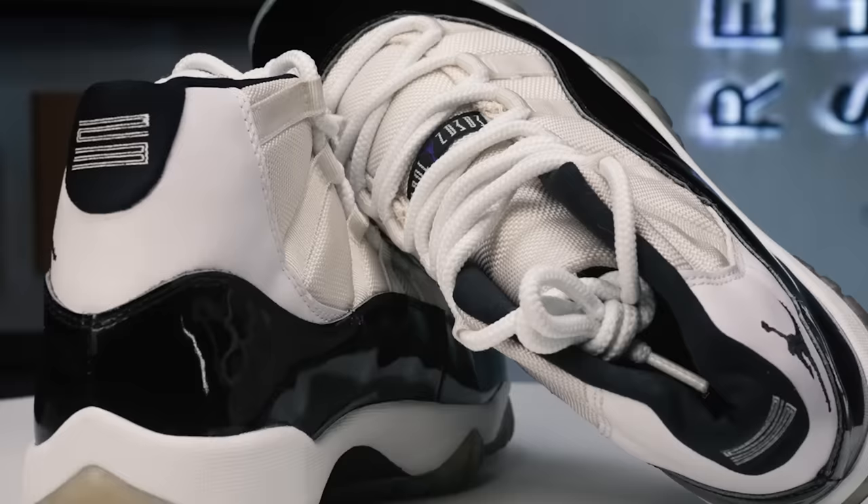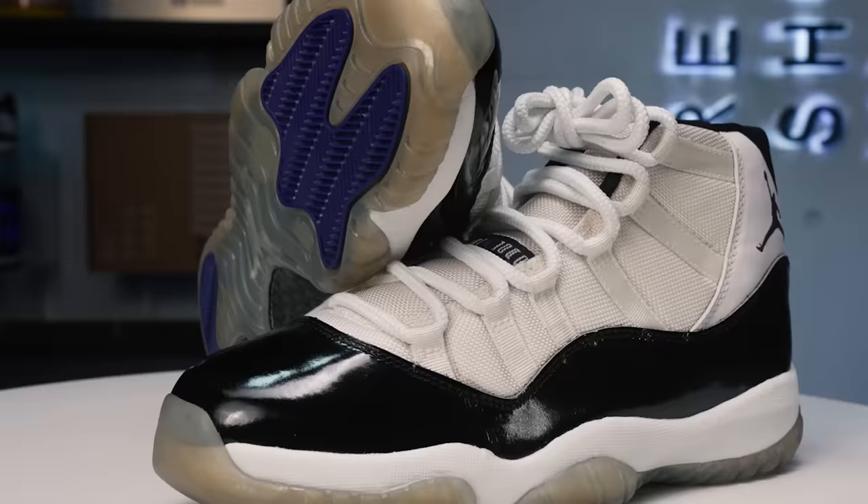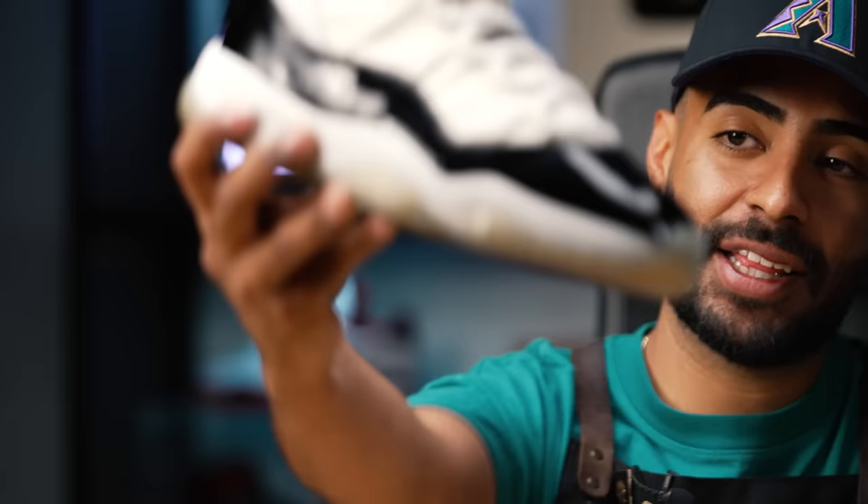The quality and the build is just way different from the newer retros. You can tell they use different materials on these shoes — they're just a lot thicker, a lot sturdier, very different from the newer retros. These were given to me by a good friend of mine, so to have these OGs fully wearable in my collection is something really special. Re-glues take a lot of work and time. To do them correctly, you gotta take your time, do all the prep work, and you get results like this every time.